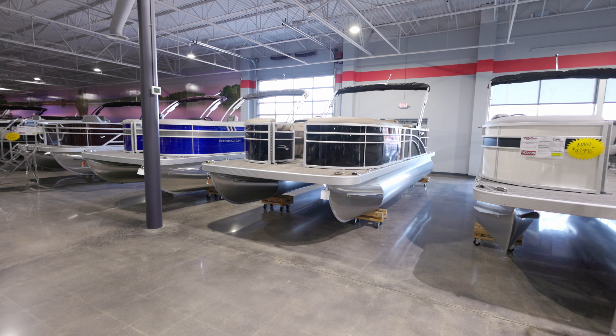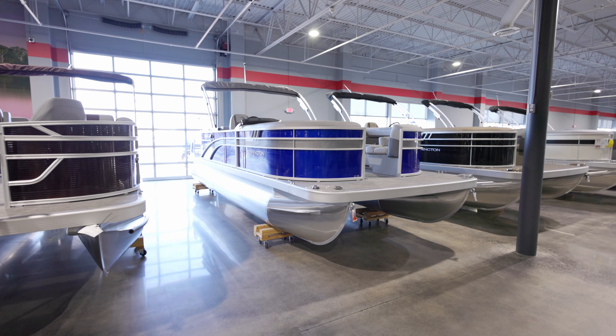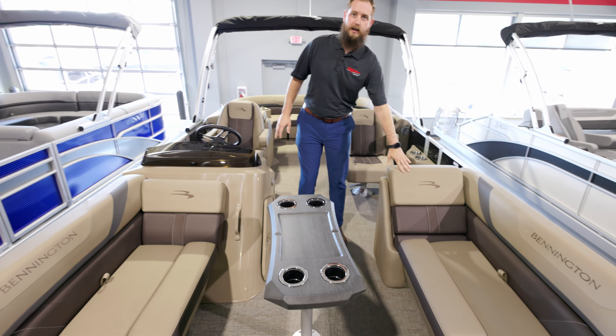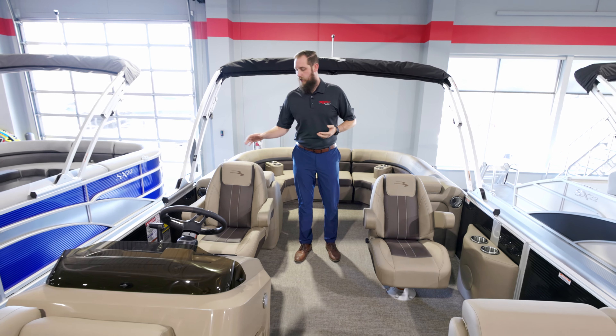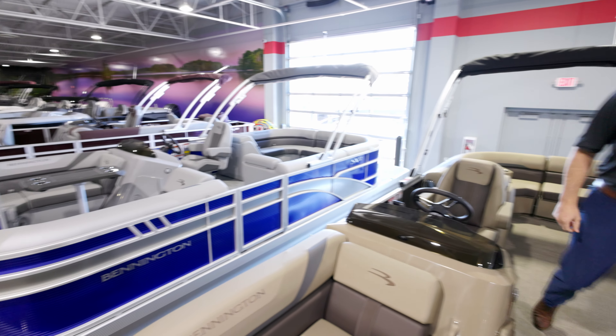We're here at Mill and Marine today to check out the SX lineup of pontoons from Bennington, specifically the SX SR. SR being stern radius, or quad bench — we've got a couch front on either side and a couch rear on either side. It's available in two separate seating configurations: captain and co-captain, and conveniently we've got the other layout right next to us.